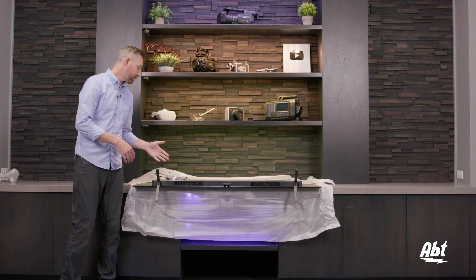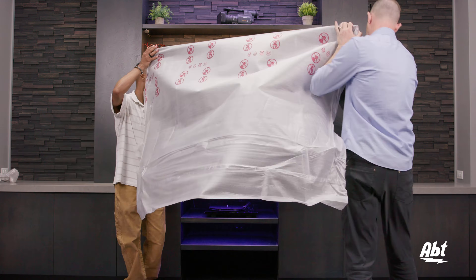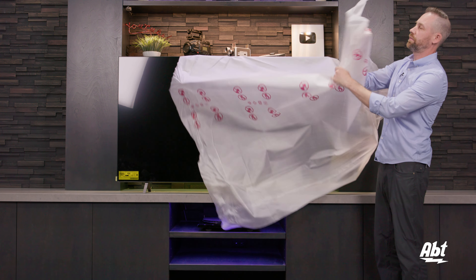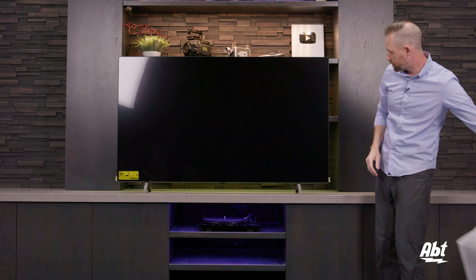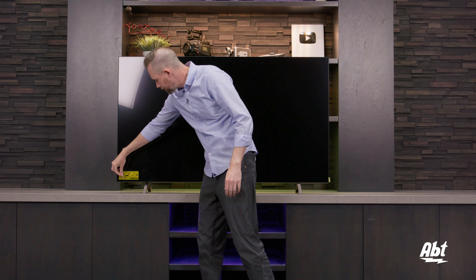Now that the pedestal is installed, we're just going to lift the TV up and flip it around. And now we're just going to take off the foam cover as well as the screen protector, and we'll get this plugged in and give you a quick look at what we've got.